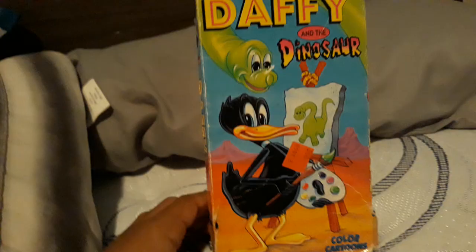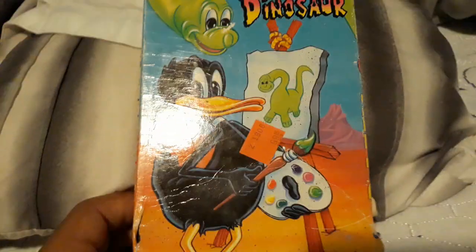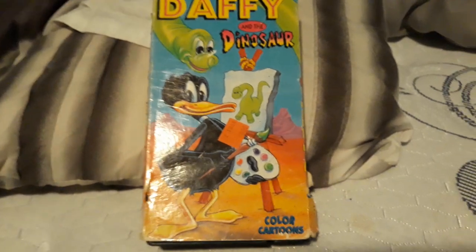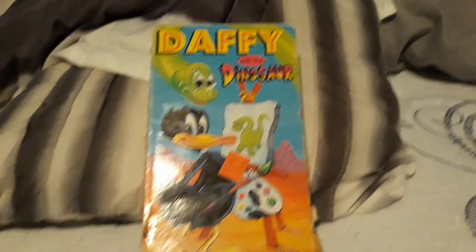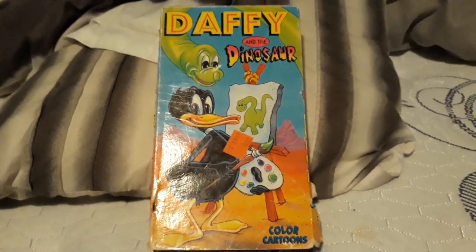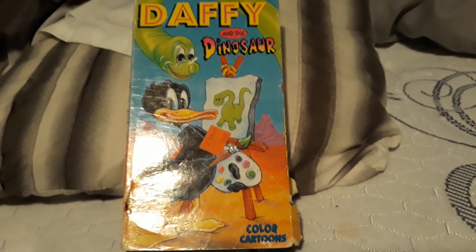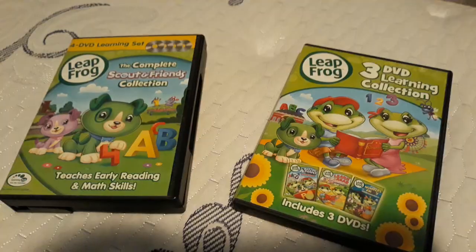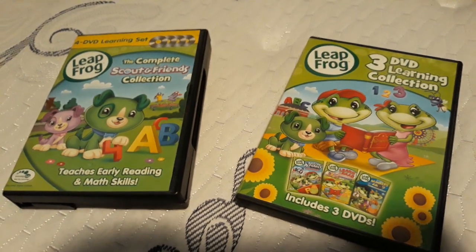Oh my God, I'm almost about to rip off this cover. There you go. I hope you enjoyed this video of the VHS review of Daffy and the Dinosaur. If you do, please give me a like, comment, and subscribe. Thank you guys so much for watching. I'll see you in the next video, which will be on this or the DVD collection of Leapfrog.